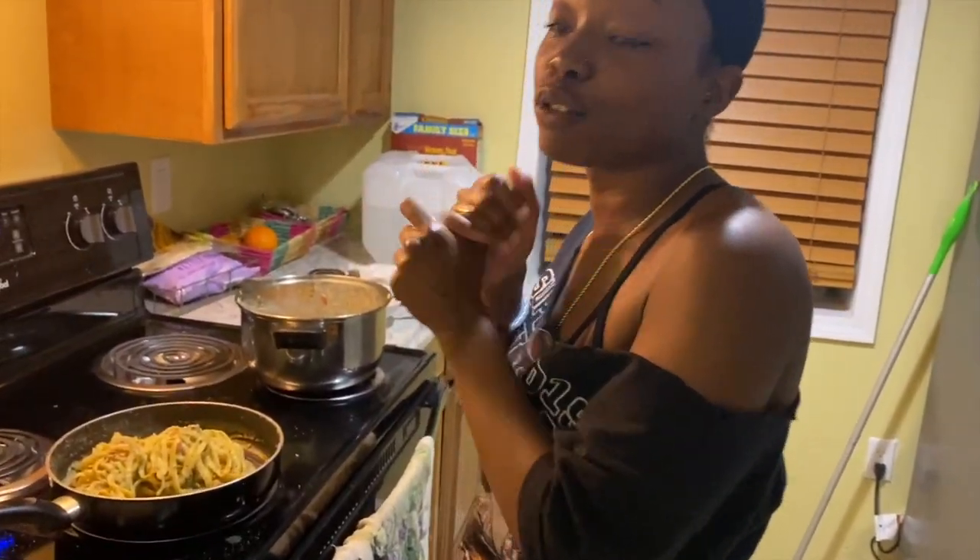I hope y'all enjoyed it. If you try it, please let me know what it turned out like. Remember, taste and test, taste and test. If y'all like this video, I'll come and do more vegan recipes that I've learned. I got a quinoa fried rice that's really banging. Thank you for tuning in — like, subscribe, and comment on this video.